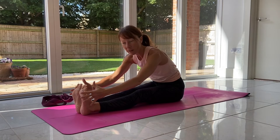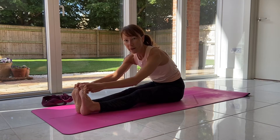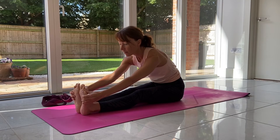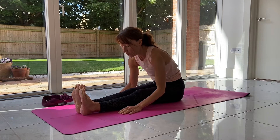Let the hands reach wherever they come to. You can take the first two fingers around the big toes, or take hold of the outside edges of the feet. If this is too much, just rest the hands wherever they come to — you can even place them on the floor.